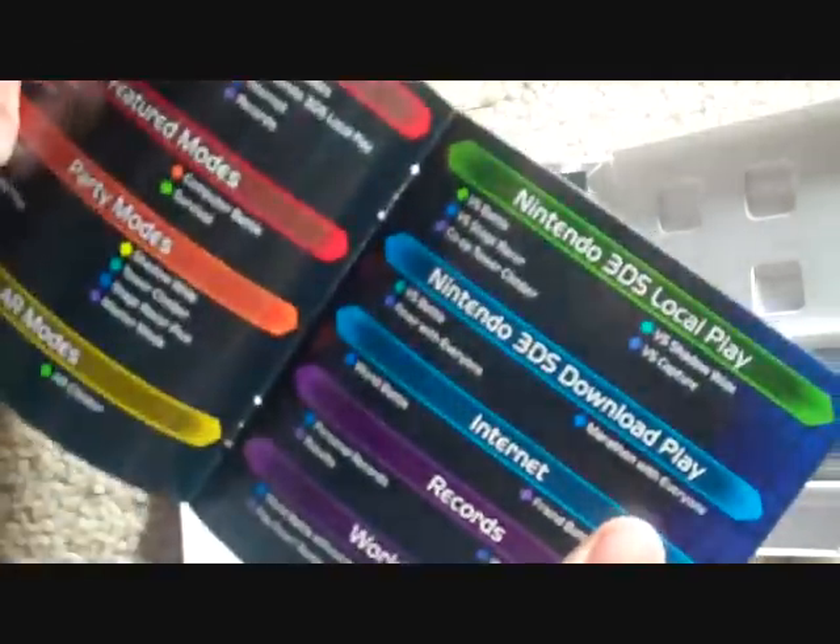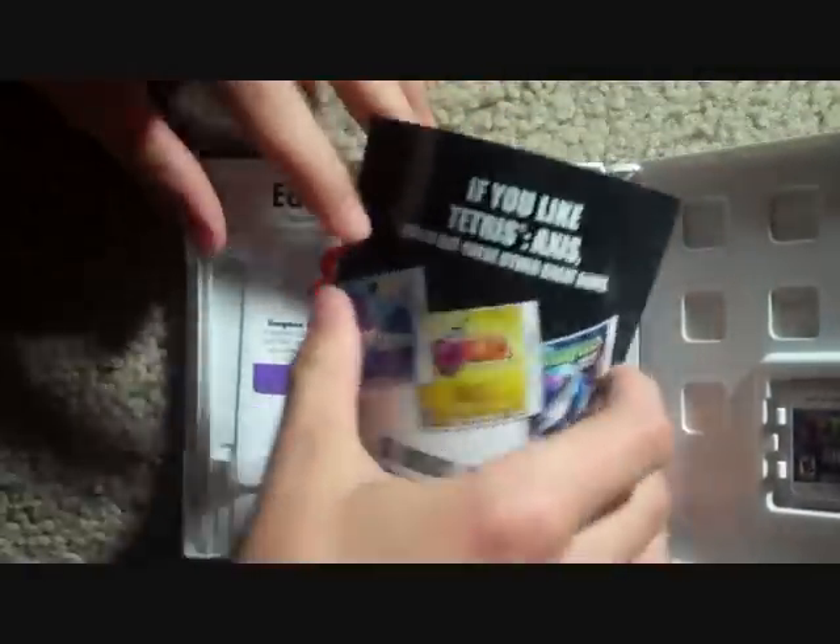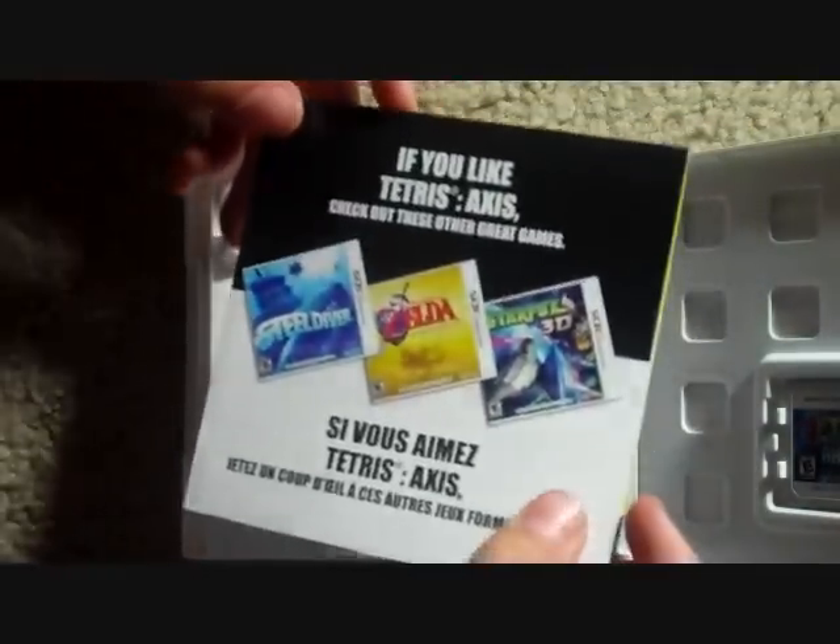It's an actual manual, unlike the 3D Land manuals and the Mario Kart 7 manual, which were just foldouts. Then we have an advertisement here for Star Fox 64 3D, Ocarina of Time 3D, and Steel Diver.